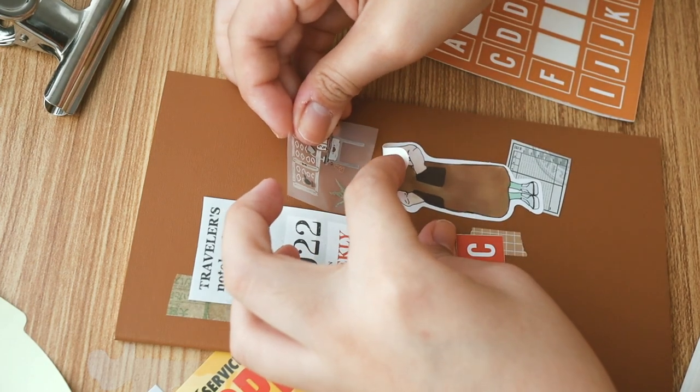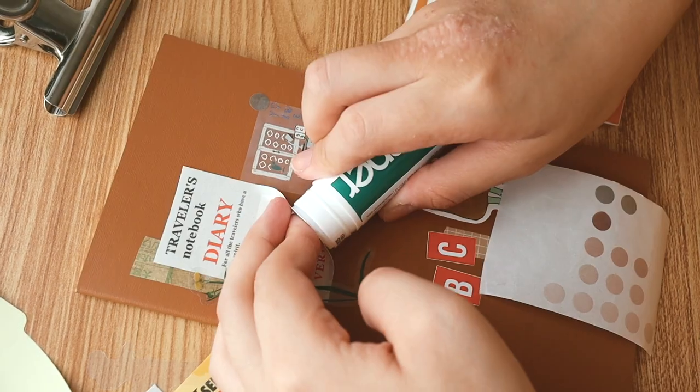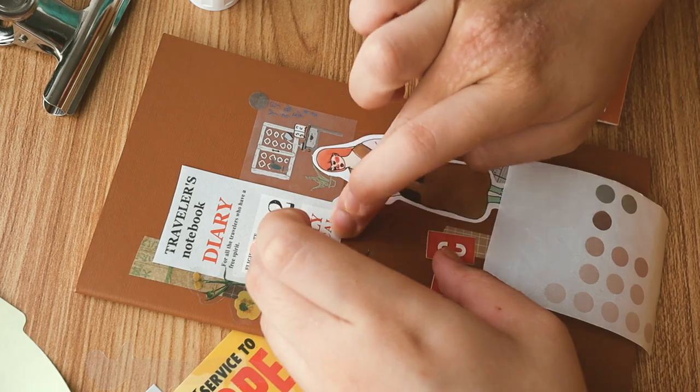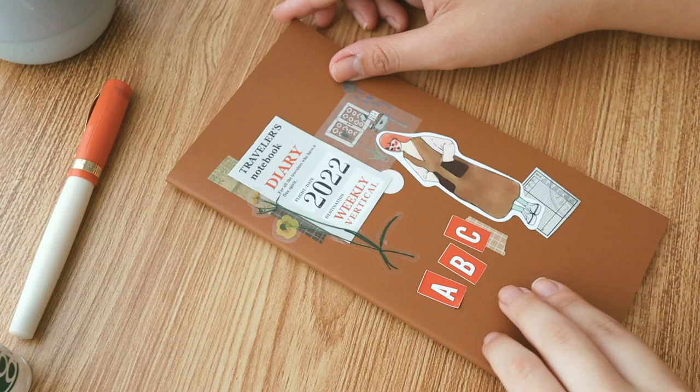I added ABC stickers from Everyday Explorers Co — I really love them for labeling since most of my sticker sheets don't have ABCs anymore. I used this reddish-orange color to match with the brown, and as you can see the 'weekly vertical' text on the packaging and the 'diary' text are both in a similar red-orange crimson color. So this is the final product of the cover.